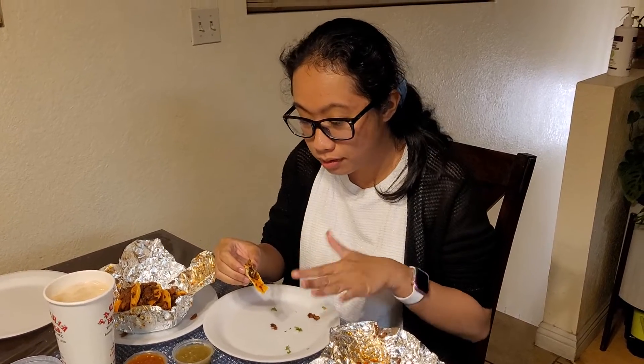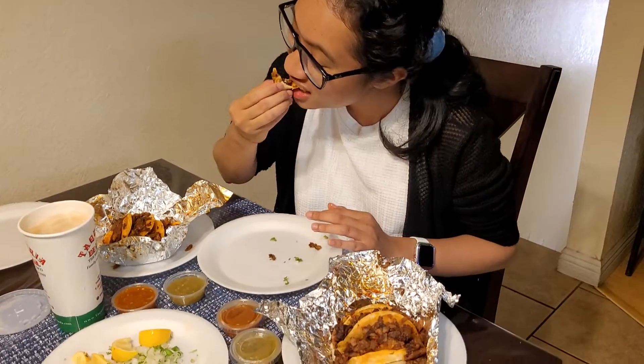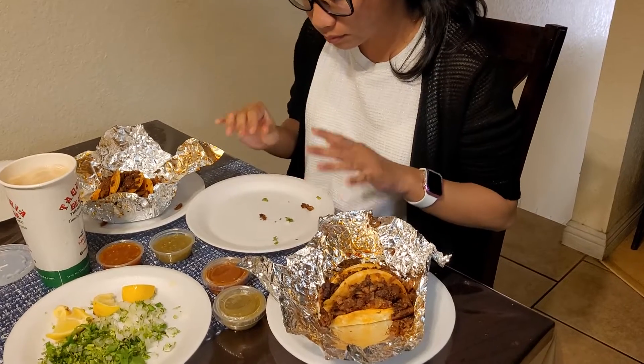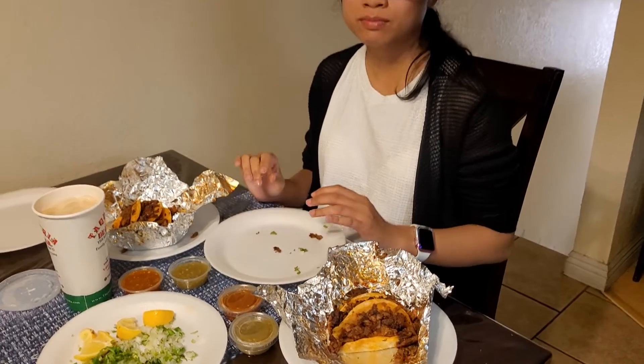Spicy? Kind of a little bit, but it's tolerable. Do you like it without the sauce or with sauce? Without sauce. You good?